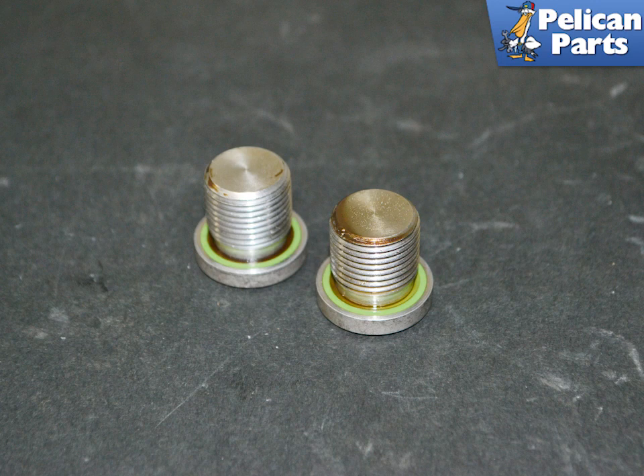Always check the condition of the plugs. They do not have a crush washer but an O-ring. I always replace these plugs as I find most people over-torque them. Reinstall the drain plug and torque to 27 Nm or 20 foot-pounds.